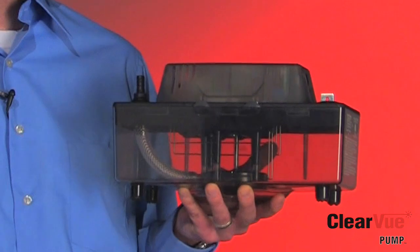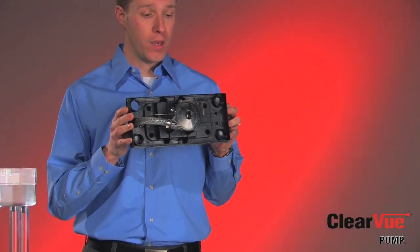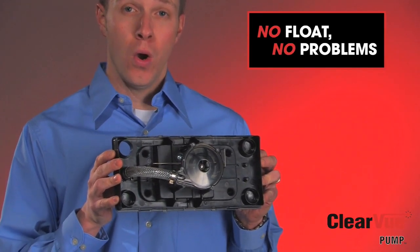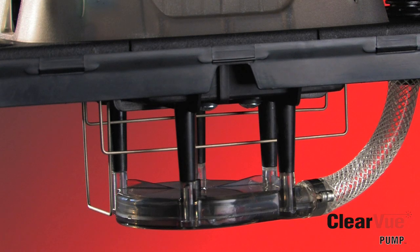But that's not close to the most important feature of this pump. What we've done with Clearview is we have removed the float. The float is one of the most common sources of mechanical problems in condensate pumps in today's market. What we've replaced the float with is what we call our floatless sensor technology. Floatless sensor technology in Clearview includes three different stainless steel sensors: the empty sensor, the run sensor, and the high-level alarm sensor.